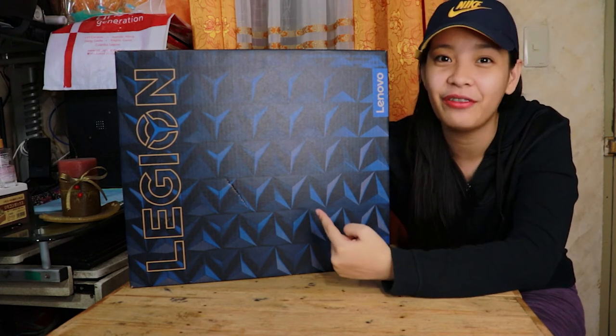Hi guys! Welcome back to my channel! Smack here! So today, we'll be unboxing the Lenovo Legion Y540.